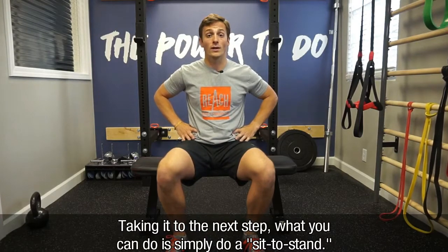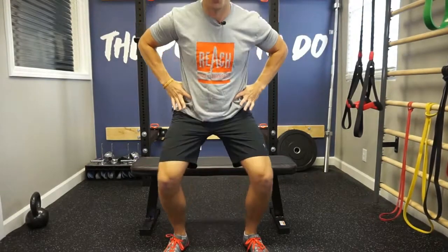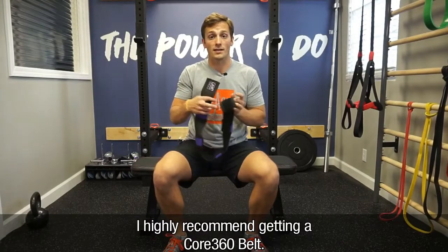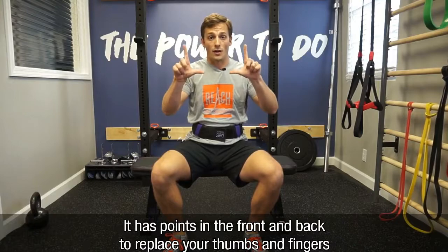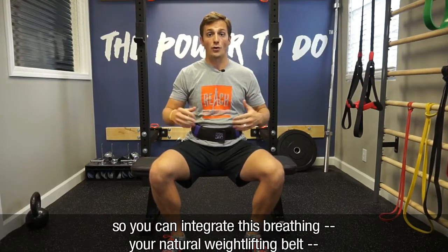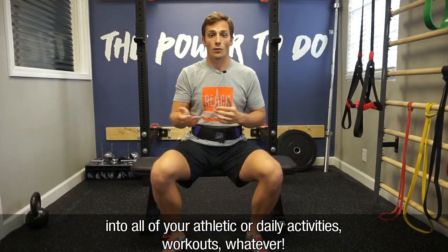Then take it to the next step — you can simply do a sit to stand. I highly recommend getting a Core 360 belt. It has points in the front and the back to replace your thumbs and fingers so that you can integrate this breathing — your natural weightlifting belt — into all of your athletic activities, workouts, and whatever else you do.